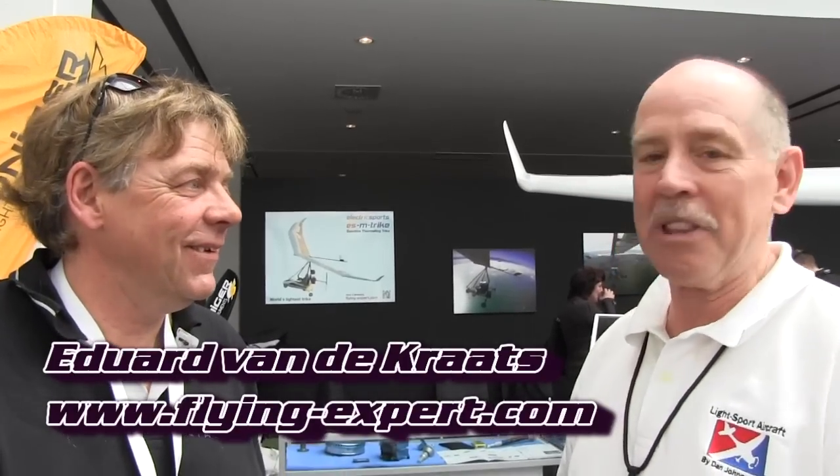We are here at Aero, the grand show for light aircraft in Europe. Today we're talking with Edward Van Der Kratz, and he is with ES Trikes, and we're going to look at some very interesting, very light aircraft here.